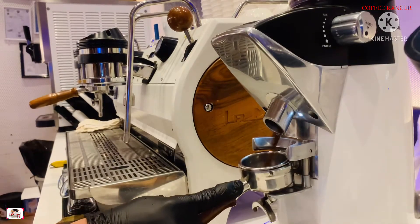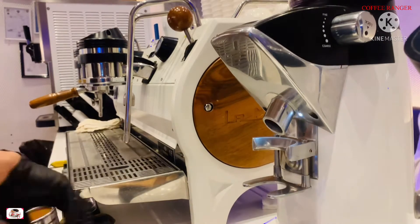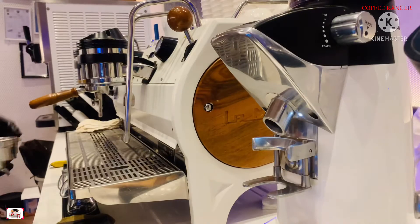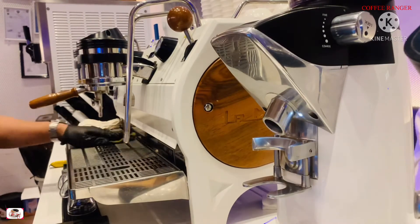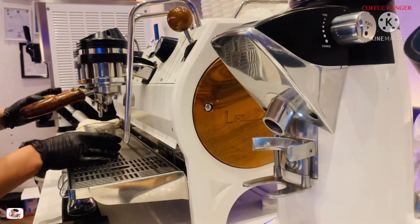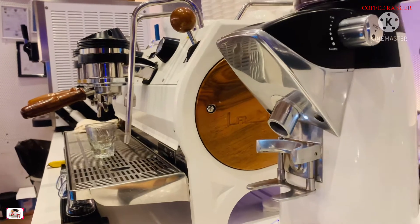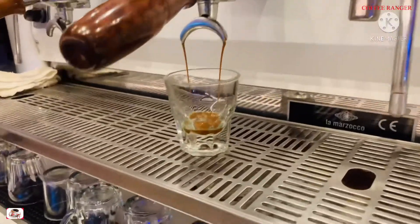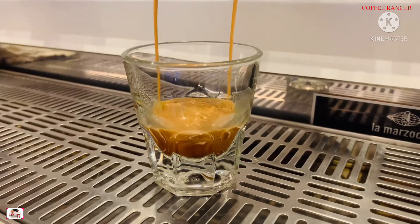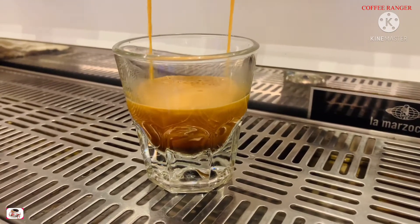First thing we do is make the double espresso. It's up to you if you want double or single — it will be great. For me, I want it a little bit strong so I'm going to use the double espresso. This recipe is really simple, so if you are working in a coffee shop I recommend you to do it. Just wait for the double espresso to finish, and after that...